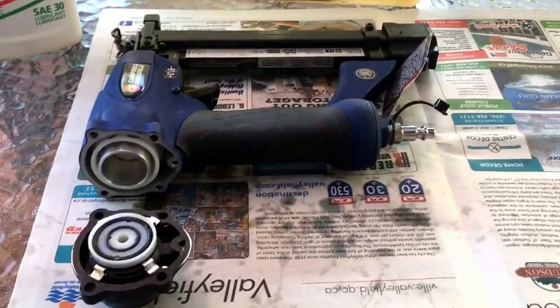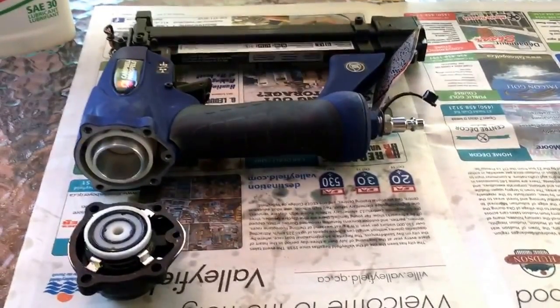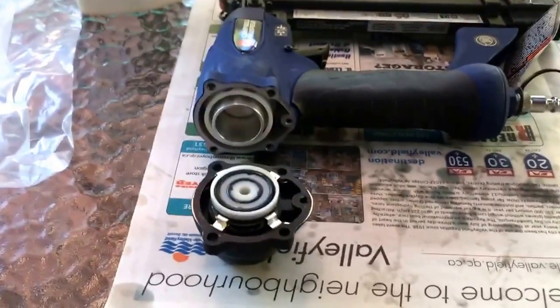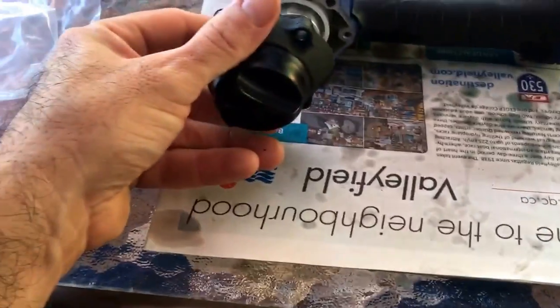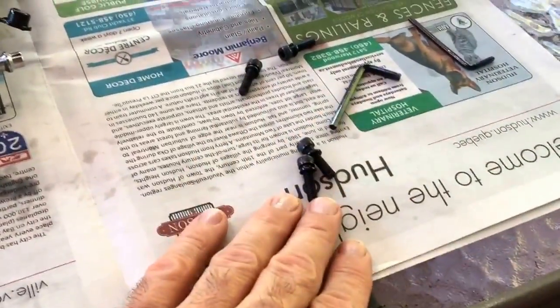These nailers — they're air nailers — are pretty much all the same. You have your rear exhaust cover, they call it, and that just comes off by loosening these four bolts with an Allen key.